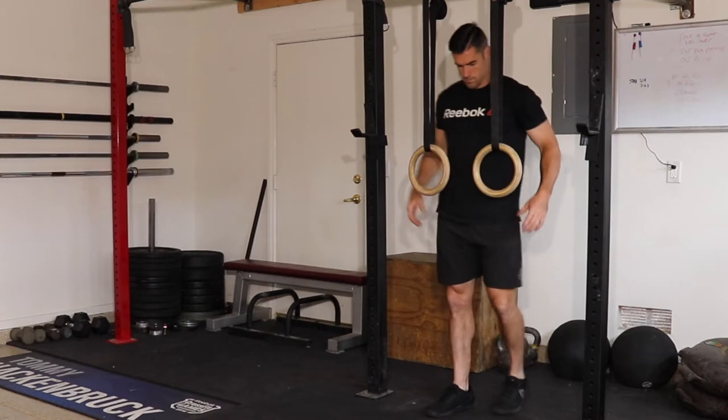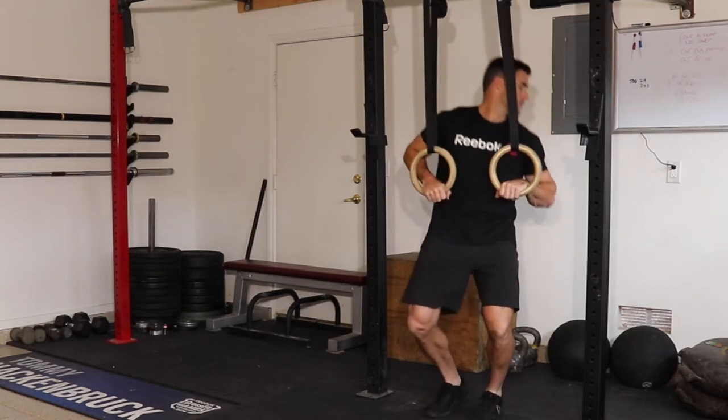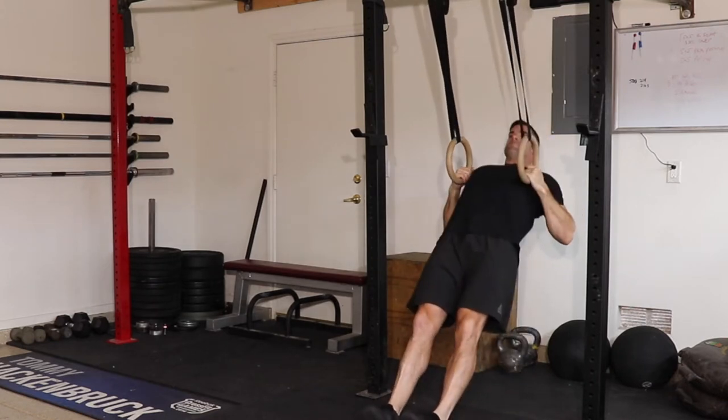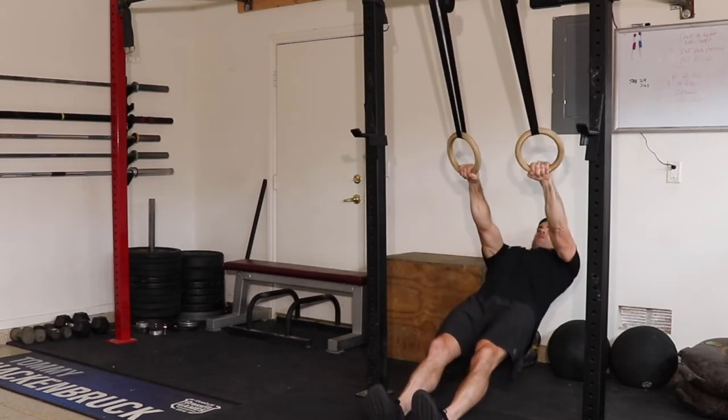Grab both rings, lay back, keep your body rigid, and start with straight arms. Pull up all the way till your hands are about where your armpits are, then lower back down with straight arms. You don't want to be sagging or bending at the waist.